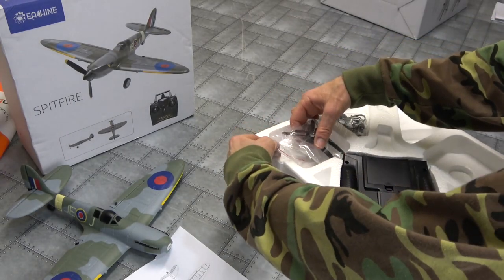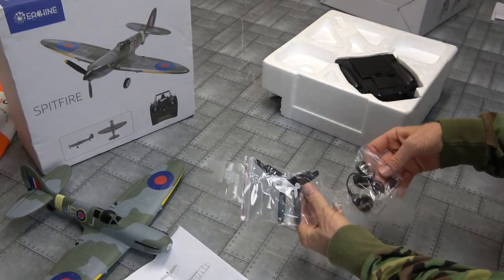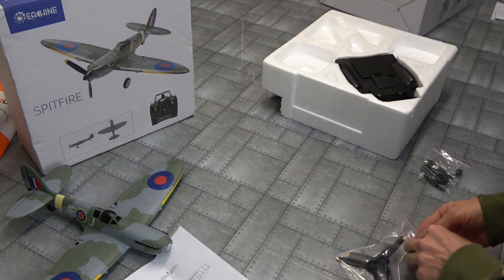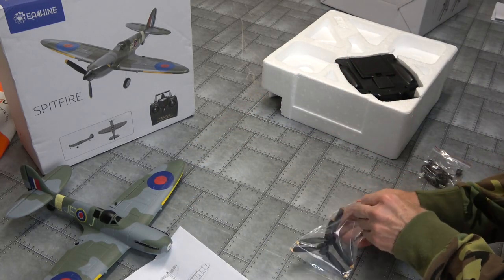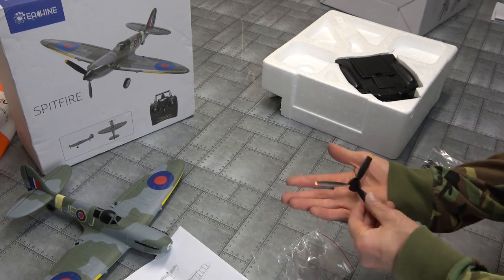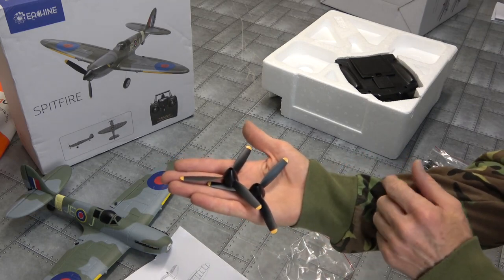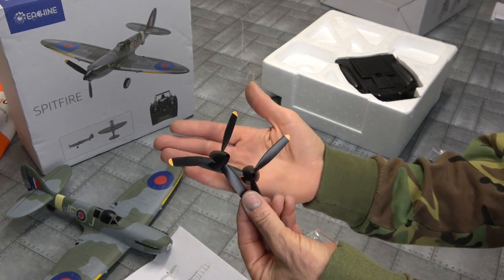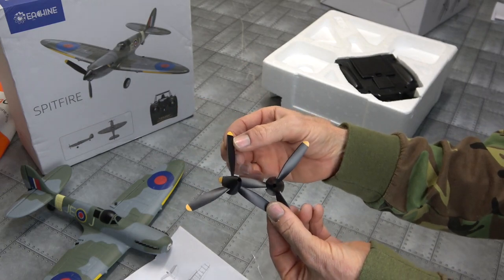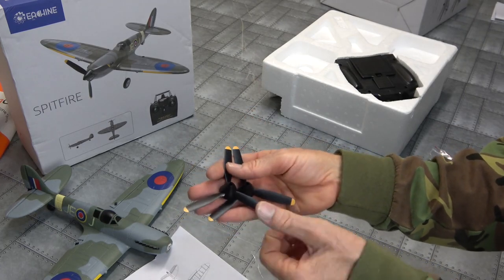Let's have a look at our props first. Oh look at this - I was hoping they would. Two props, and they've painted the tips yellowy orange. Wow, I'm impressed about that. I've seen that in the picture but I didn't think they would. That's good effort - they've gone to the trouble of painting the tips. They're going to look nice in the sky. They might even have bigger spinners too.